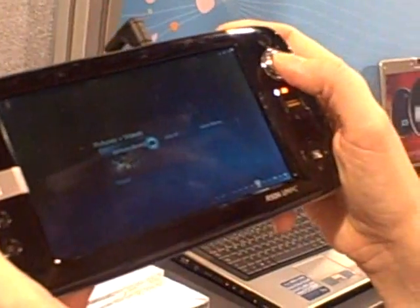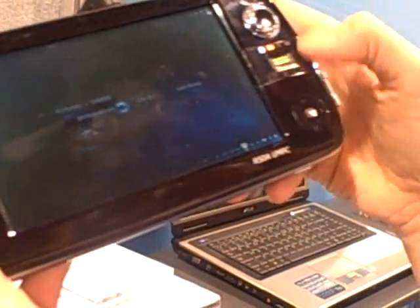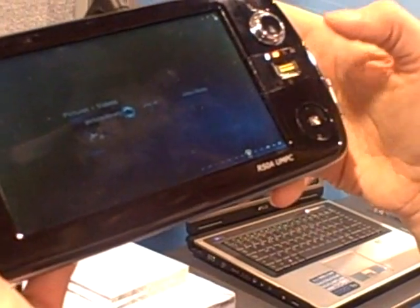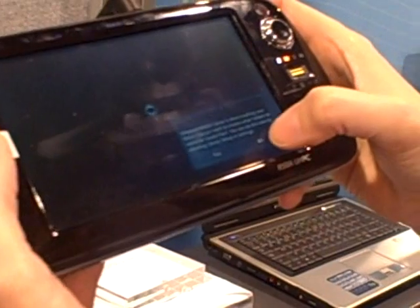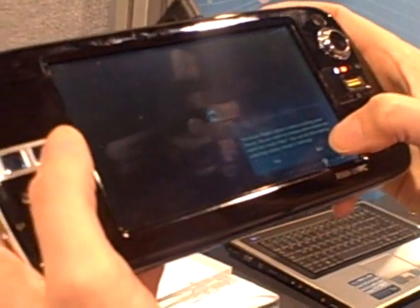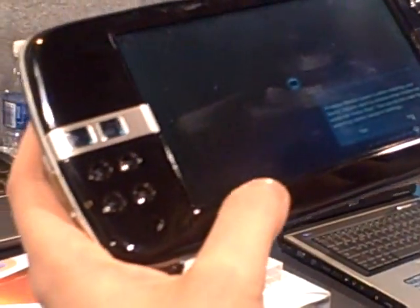They look like translucent buttons. I would expect these to be lit up, but they aren't currently — though I would expect that to be something they'd want to do. This is actually running just a little bit slowly. It was creating a library — that would explain why it's hitting the hard drive so hard. I can see that hard drive light.